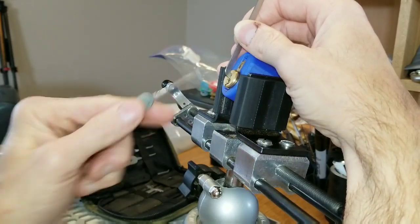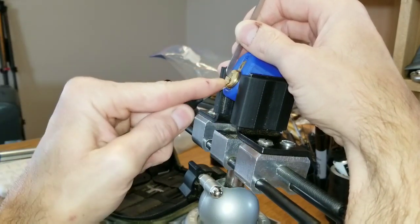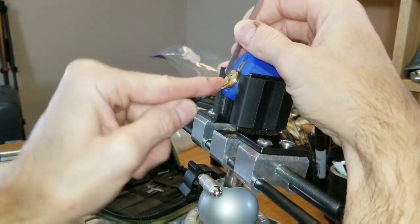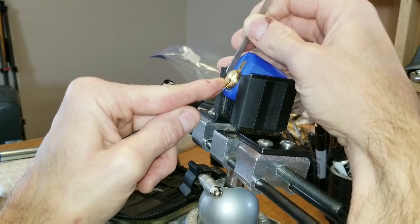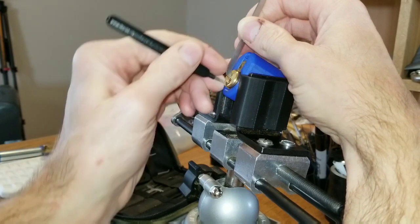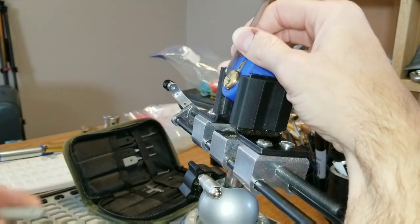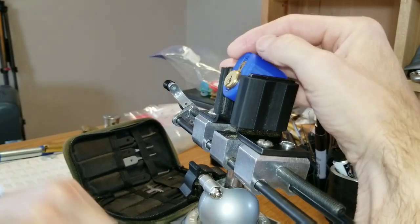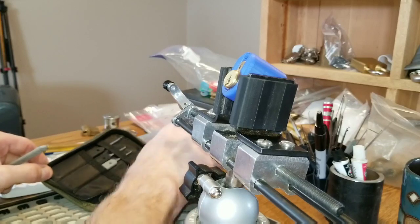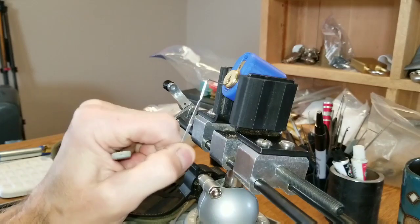It's just getting under pin one that's really difficult. Let's see if I can't pop pin one right. Maybe pin one doesn't want to be set. Like I said, I've been working on this thing for a long time — bottom of the keyway, top of the keyway, Peterson, Sparrows. Even tried one of my homebrews, which I'm going to do right now.